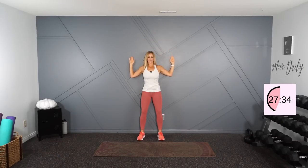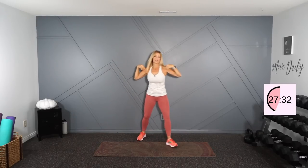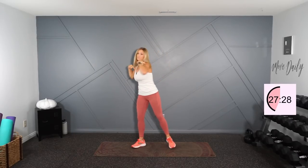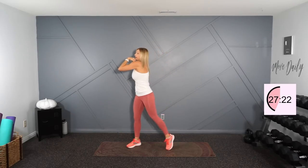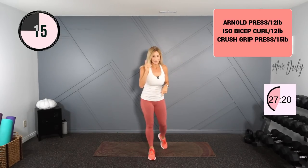My left side is not great. All right, finishing here. Very nice. All right, ready. Here we go.